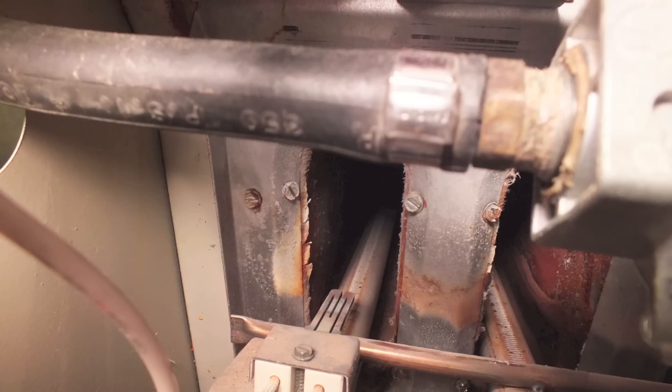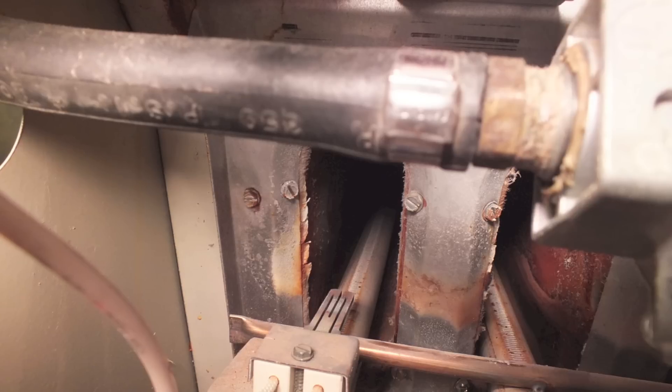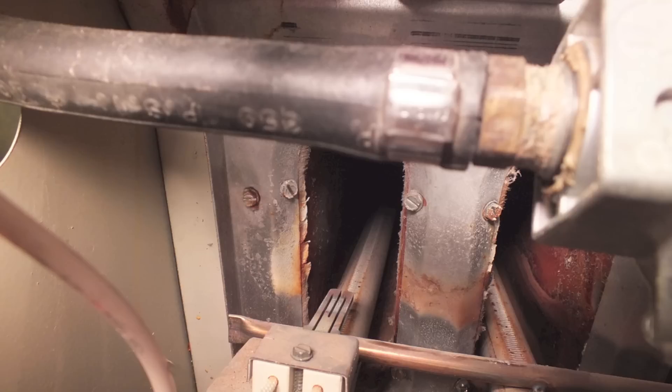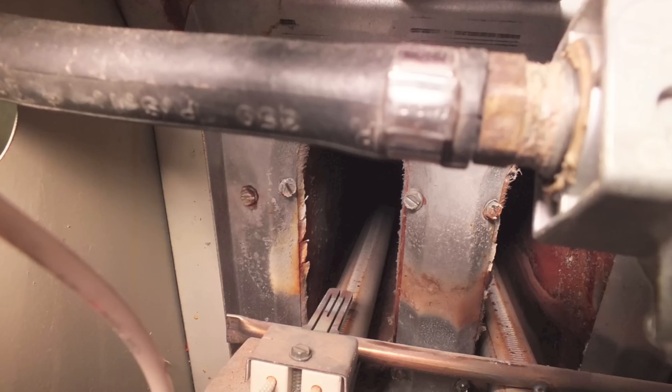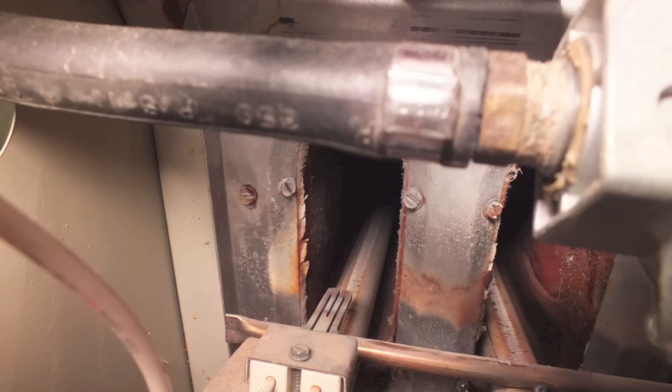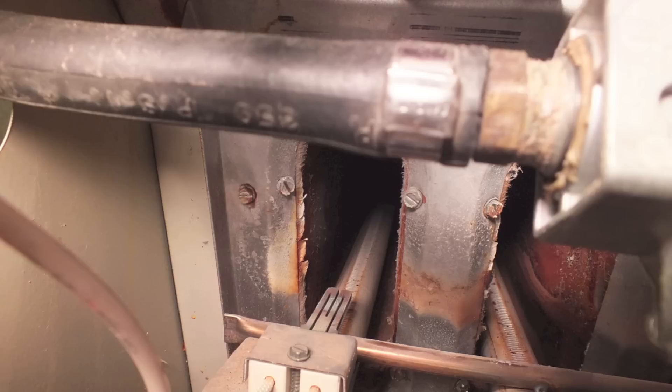No glow, gas valve on, gas valve off — nothing happened, just nothing at all. This control tries three times and then shuts down, and it does not retry. The only way to get it to retry is to kill the power — either the 120 or the 24 volt — and then it'll try another three times. So my problem is either in the control or in the hot surface igniter.